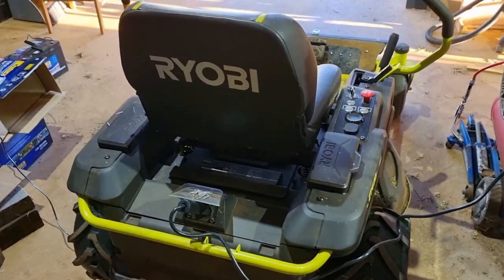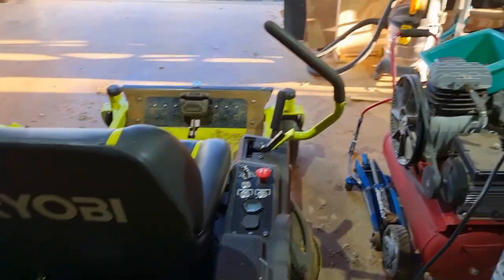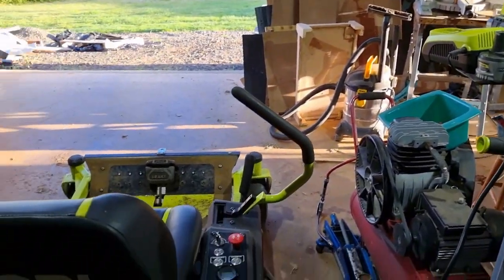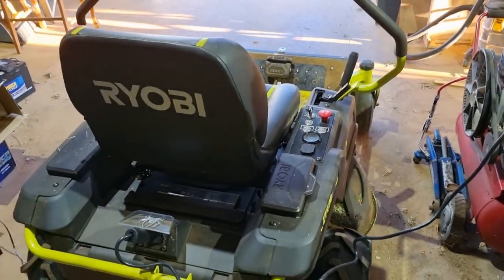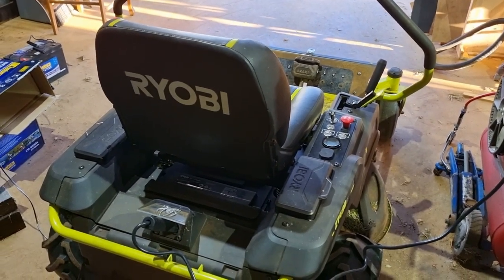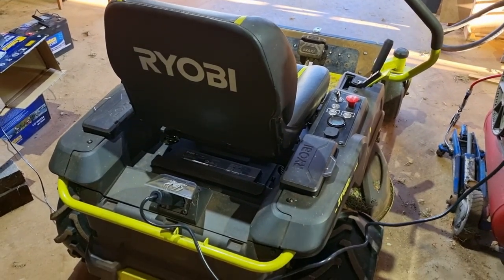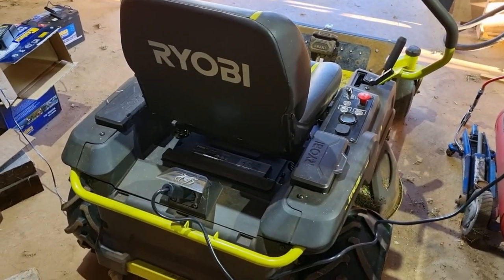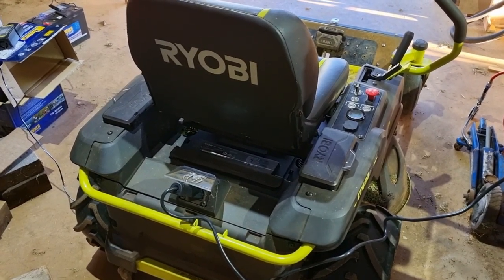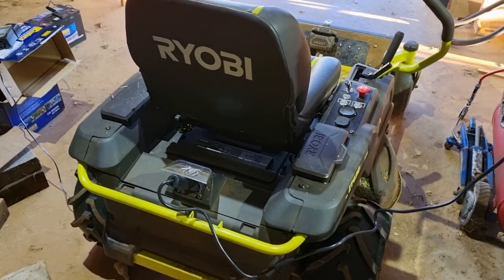All the batteries are back in, everything's back together, new silver charger installed, and everything is working great. A little bit of a road trip to get here, but all good — Ryobi were fantastic. I hope this video helps anyone else with the same sort of problems. Message me if you've got any questions, and thanks for watching.